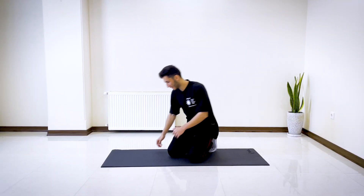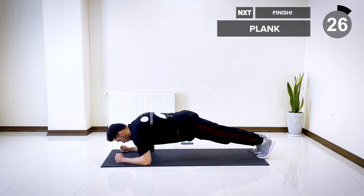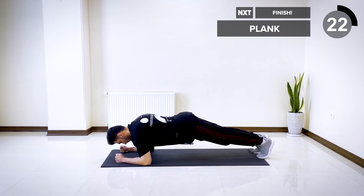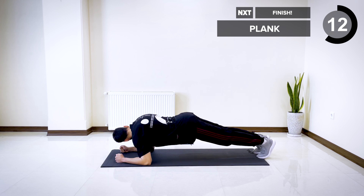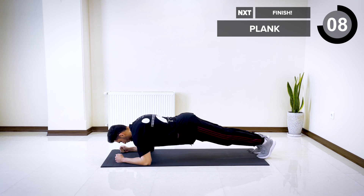All right, the last exercise is going to be plank hold. Let's go for 30 seconds. Make sure your hips are not too low or too high up. This is the last move, really want to make it count. Five, four, three, two, and one.